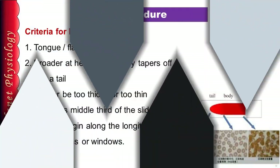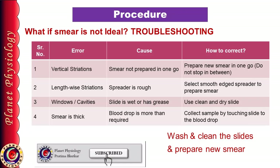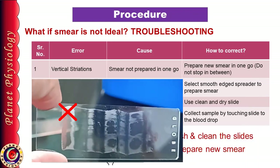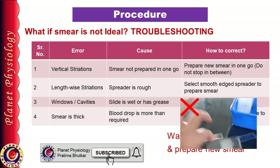Let's see the criteria for an ideal smear. First, it is tongue-shaped with a broader end at the head and it gradually tapers to form the tail. The smear should be of uniform thickness — neither too thick nor too thin. It occupies the middle one-third of the slide, leaving about 5 mm margin along its length, and there should not be any striations or windows in the smear. If you observe striations along the width, it indicates the smear was not prepared in one single movement. If you find striations along the length, it indicates the edge of the spreader was rough.